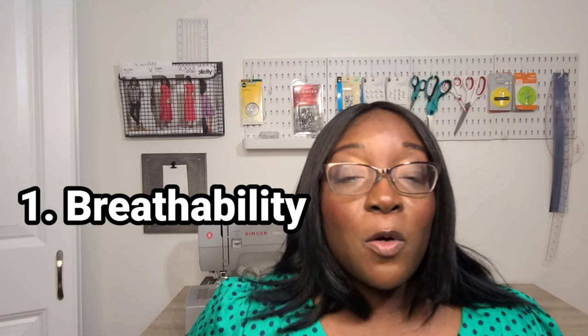I compiled a list of things that you should look for when looking for summer fabrics. The very first thing that you want to look for is whether or not this particular fabric is breathable. If you want something that is going to accommodate your needs in the summer, most of us need something that is lightweight and something that won't stick to our body.